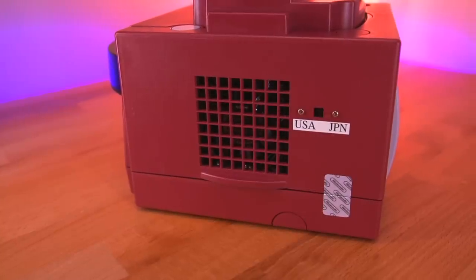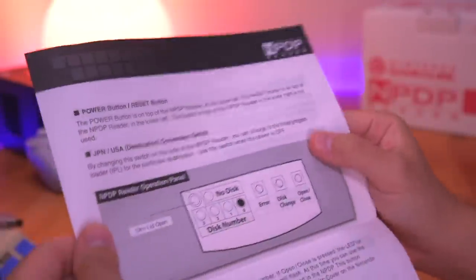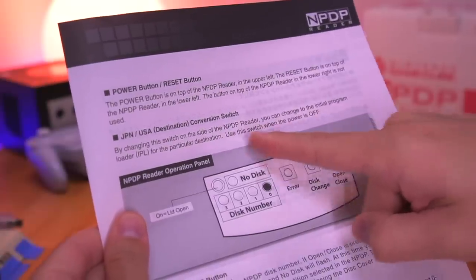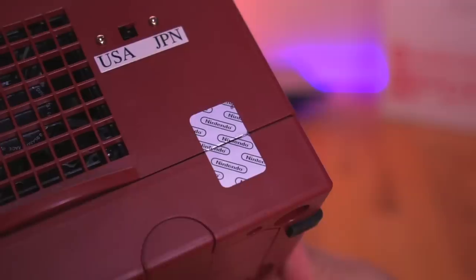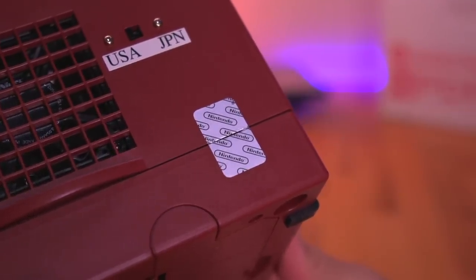Looking at the left side of the console, we can spot another difference: the region switch, or as Nintendo calls it, the destination conversion switch. This switch will change the initial program loader, or IPL, to either reflect North American or Japanese regions. According to the instructions, this switch can only be toggled when the console is off and should not be switched when it is powered on. You'll also notice the Tamper Nintendo sticker, which has already been cut — this was to prevent people from opening these dev kits, and breaking it would void any warranty from Nintendo.